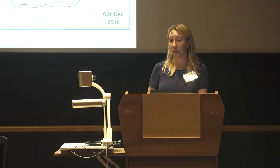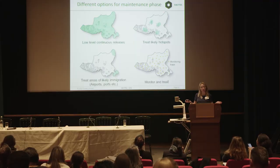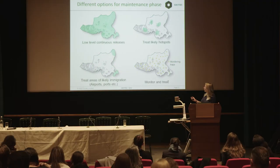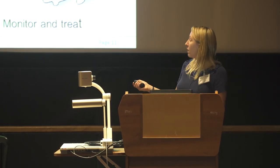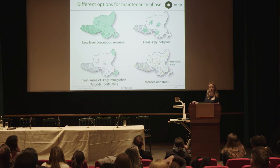We've been running this trial for about two years now and will continue to see where it goes. Once you've initially decreased the mosquito population to a low level, you have a few different options to keep it low, potentially more cheaply and cost-effectively — we call this the maintenance phase. For example, you could continue releasing at a low level around the city, treat likely hotspots such as bus stations where wild mosquitoes are persistently found, or focus on areas of likely mosquito immigration into the area, as we have done in smaller island-based trials.